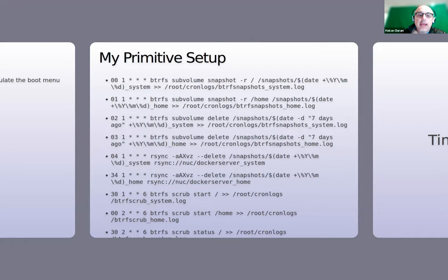An rsync job then sends the newly created snapshot to an rsync server to create a remote copy — both for the system and home directories. At 1:30 every Sunday a scrub job starts for the root and home subvolumes and reports status to the log file. It's probably not the best script in the world but it works.